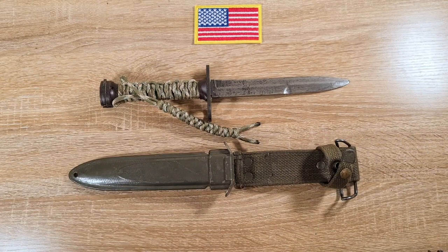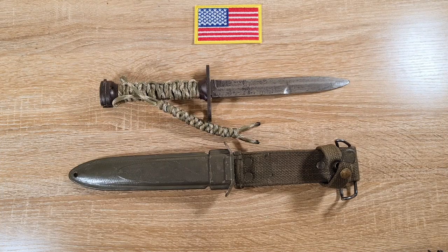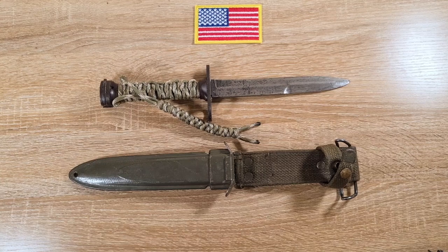South Korea produced their own version — the same as with their M5A1 bayonets, it has a K prefix, so it's the K-M4 bayonet, and you'll find that marking on the cross guard. About one million of them were produced — an absolute stack. I haven't come across any, but apparently they're not too hard to find over in the States.